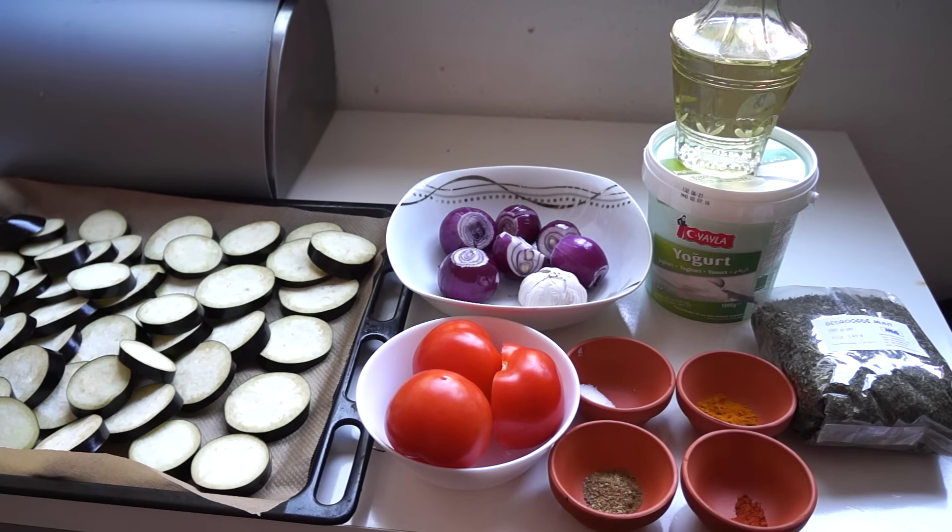Hi everyone, welcome back to AZ Angel Fact. Today I'm going to show you how to make the Afghan dish Banjan Burani, which is an eggplant dish.